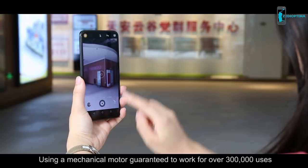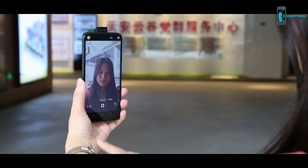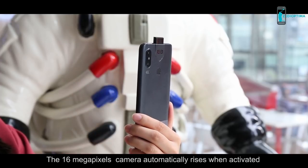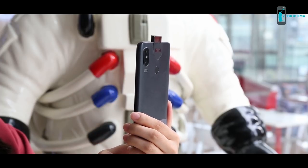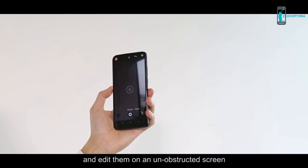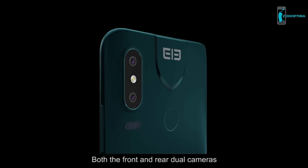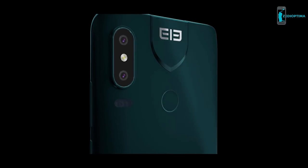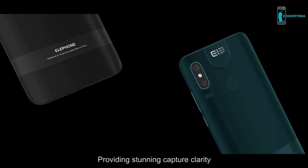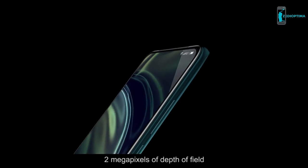The pop-up camera uses a mechanical motor guaranteed to work for over 300,000 uses. The 16-megapixel camera automatically rises when activated so you can take stunning photos and edit them on an unobstructed screen. Both the front and rear dual cameras deliver state-of-the-art functionality, providing stunning capture clarity with two megapixels of depth of field.